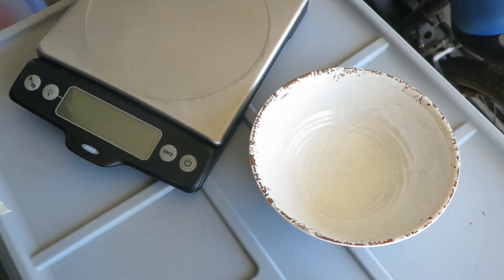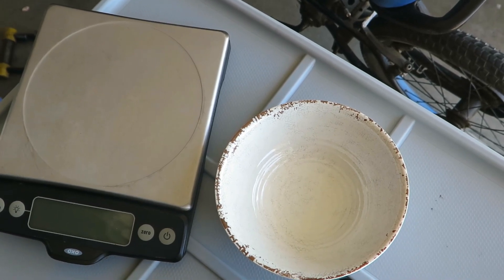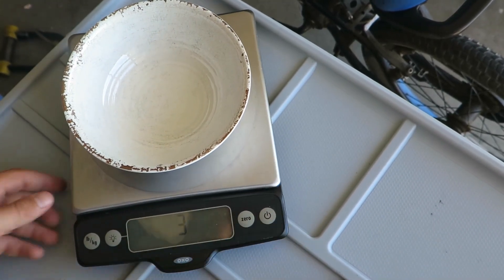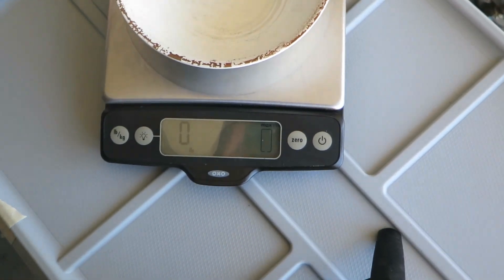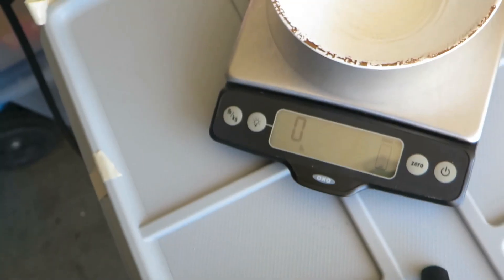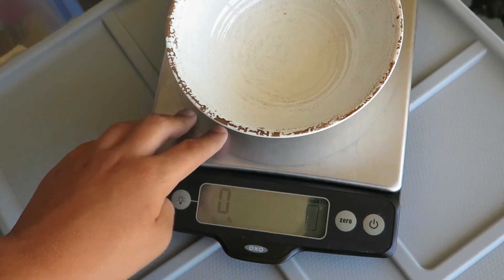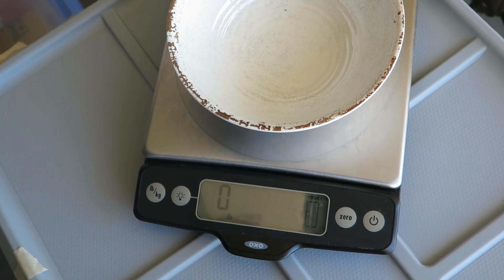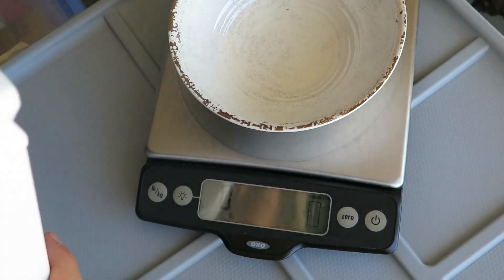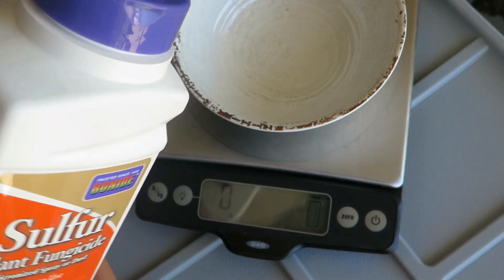Okay, first, what you will need to start the process — my camera's falling, don't fall — is 10 grams of sulfur. Put a container on the scale, start it up. Now you zero it out so that there's no weight. See, now I push on it and there's weight. You use a bowl. Now start pouring — 10 grams of sulfur.